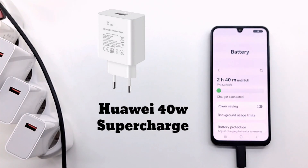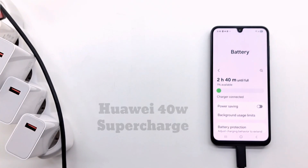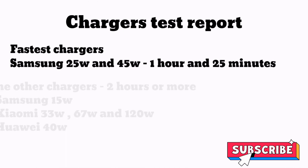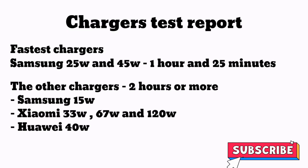The best way to extend battery life is to charge your phone with original chargers, put it on charge when the battery reaches 10%, and remove it from charge when it reaches 85 to 90%. Thanks for watching, please subscribe and have a nice day.